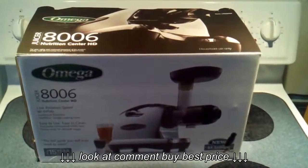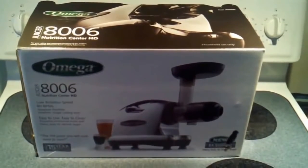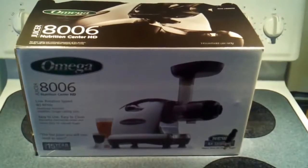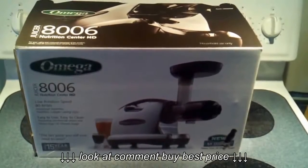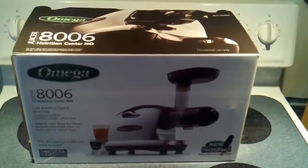Hey YouTubers, this is Robert from Genesis Healthy. Just got the new Omega 8006 juicer and just want to give you a lowdown on how it comes shipped. We got ours from QVC because we like the three payment option on it — a little bit more affordable, because these are expensive juicers — but there's the box and I'll open it up.